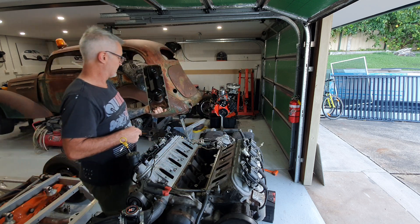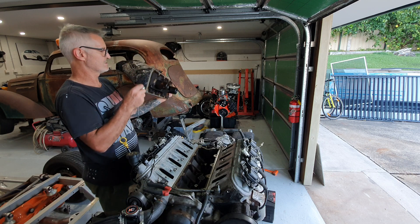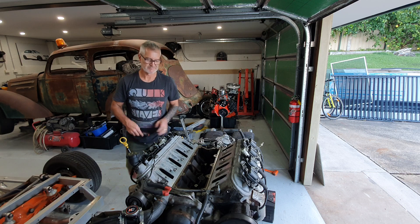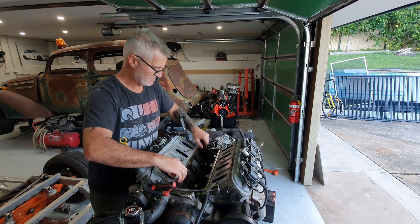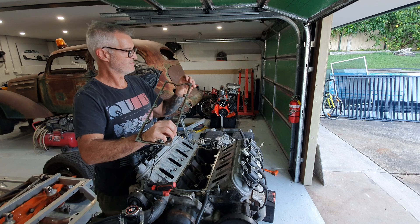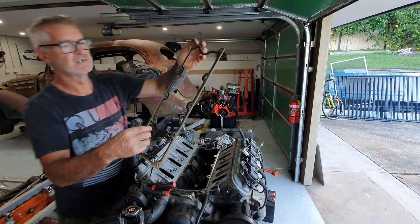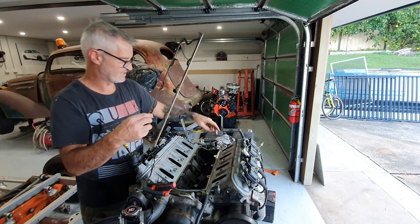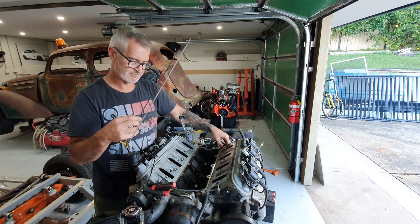There is a gasket underneath here — it's an aluminum rubberized gasket. Here's the gasket, or seal if you like: it's aluminum around the edge and rubberized in the middle.